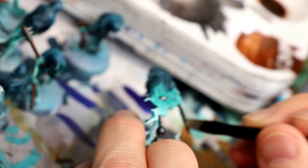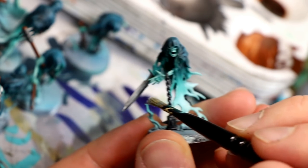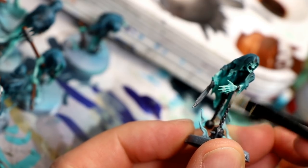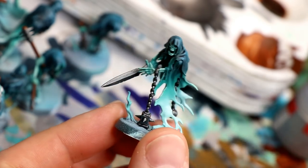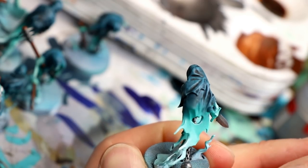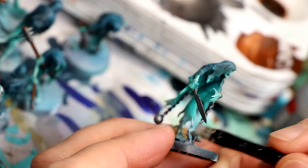Next I took an older bottle of Mithril Silver — grab whatever silver you like, maybe Runefang Steel. We're creating an under-highlight for the weathering we're going to apply. I don't want a nice smooth crisp blade; instead I'm doing some rough dry brushing and even stippling in spots to create bright points on the metal and not have it look pristine. I want it to look like bits of metal are coming through the weathering, so it doesn't just end up as a solid brown mass of rust.